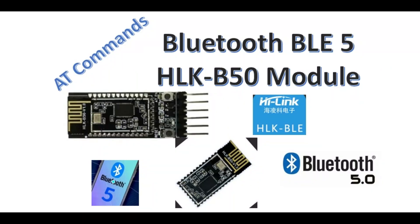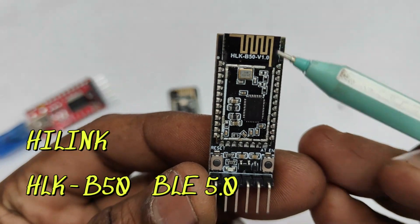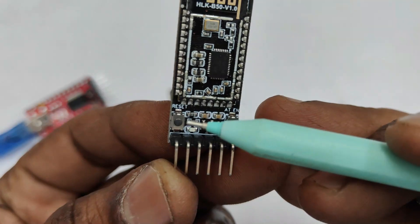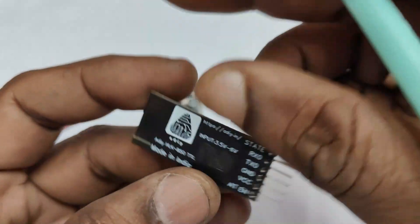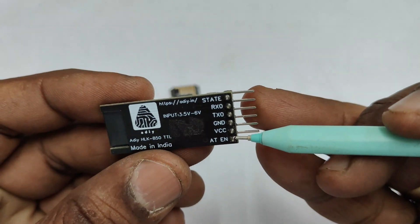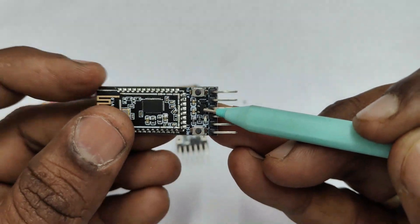This video is on the Hilink HLK-B50 Bluetooth module. This is Bluetooth 5 and it supports both classic SPP and BLE. Dual mode operation is possible — it can be used as a BLE slave or host/master device. It is placed on a breakout PCB with a reset button and an AT mode button. On board there is a 3.3V regulator, as the 32-bit ARM Cortex processor works on 3.3V. The RX/TX pin levels are at 3.3V, but you can safely provide a 5V supply due to the on-board regulator.